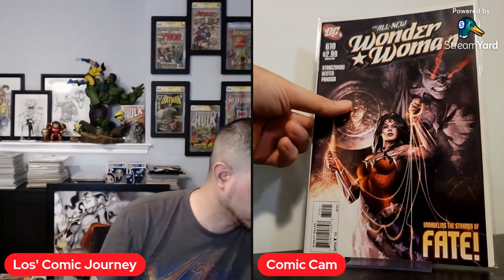And the last one was 610. They had some other issues as well, but when I looked at the condition they just weren't what I wanted. They're not very expensive, so if I'm going to pay a little more premium, I want them to be at least near mint or better. And most of these are — pretty much near mint, not one spine tick on them. So happy to pick these up and get a little closer to finishing this Wonder Woman run.